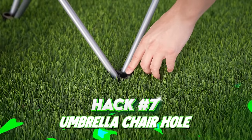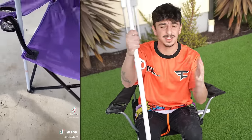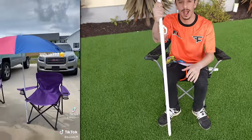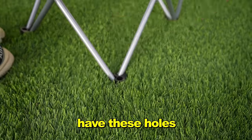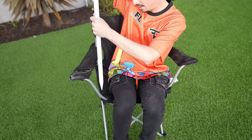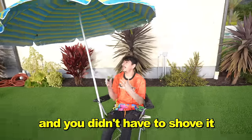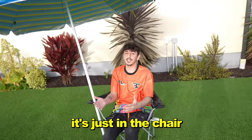I personally did not know this existed, but if you have a chair and an umbrella and you don't have a stand for it or you don't want to hitch it into the ground, these types of chairs have holes on both sides used for an umbrella stand. You just take the umbrella, put it on the right or left side, and now you've got your personal shade without shoving it into the ground.